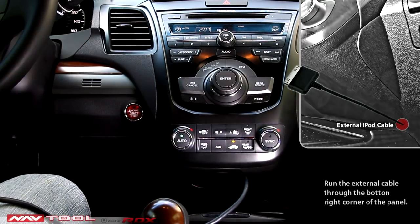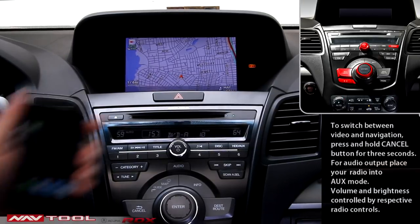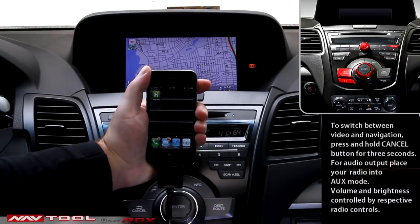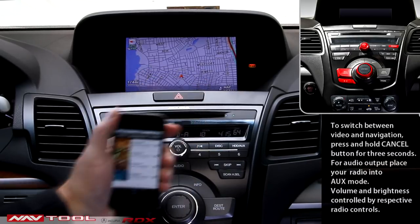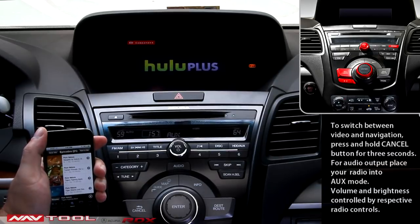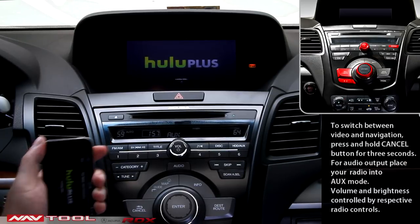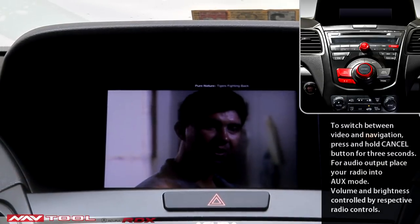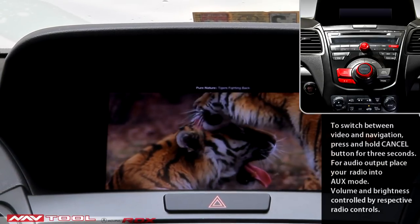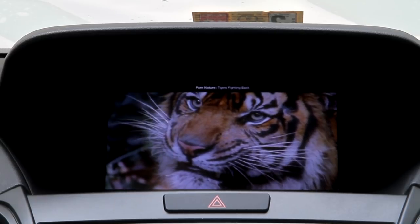This concludes the installation process. Test Process: Testing video operation including iPhone connectivity. Put the ignition on and connect your device to the vehicle. Start the video application, choose a movie, and start playing. Place your head unit in the auxiliary mode marked AUX. Press the cancel button for 3 seconds. If the installation is performed correctly, you should be able to see a picture on screen and receive the sound through the car stereo. The brightness of the screen is controlled by the factory brightness button on the radio, and you can use day or night mode. To switch back to navigation, press the cancel button for 3 seconds again.